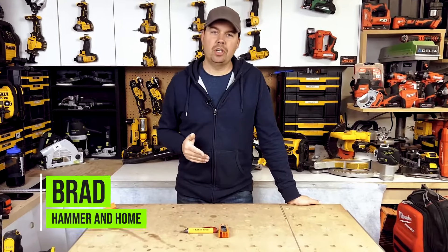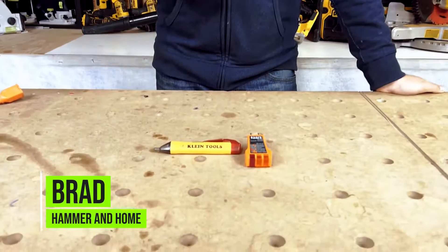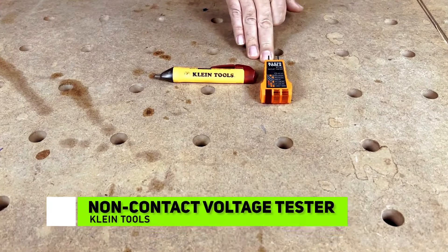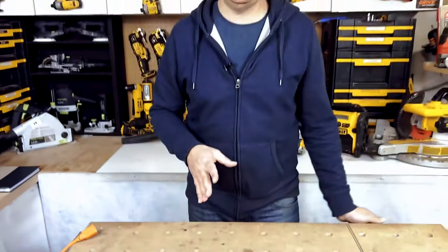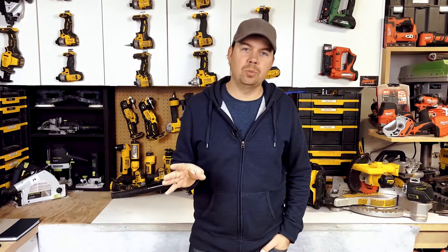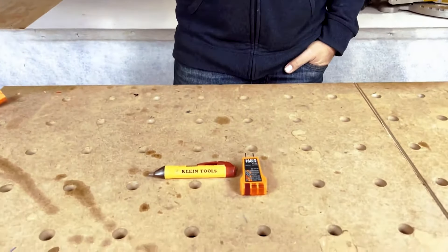Hey guys, Brad here. Today we're gonna look at a combo pack by Klein Tools. This is your voltage tester and your outlet tester. This is a great little pack to have, especially if you're moving into a new house and you wanna just make sure that all your wiring is working well, or if you're doing a renovation — so many different reasons to own this.